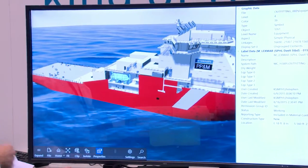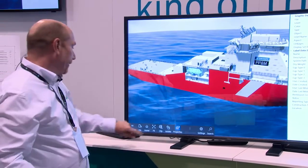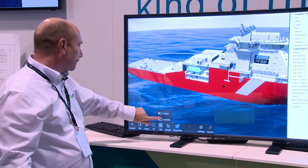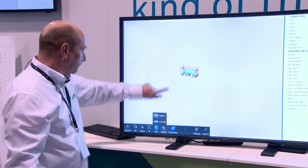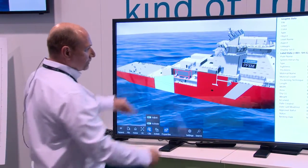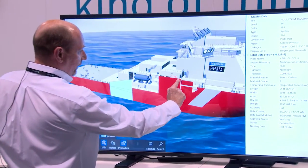It's very important that we can add clipping to the model in order that we can see inside the ship in this case. So now we can adjust manually the clipping into the model.